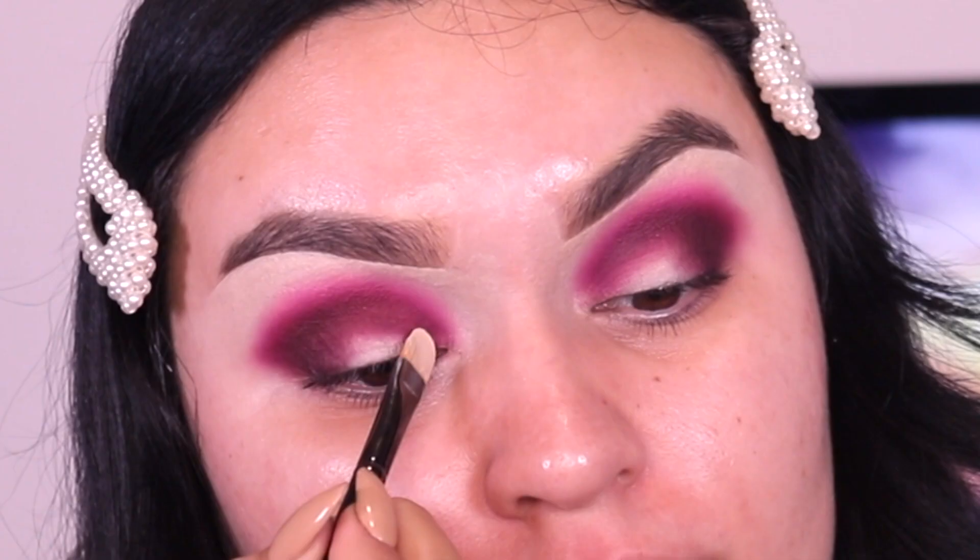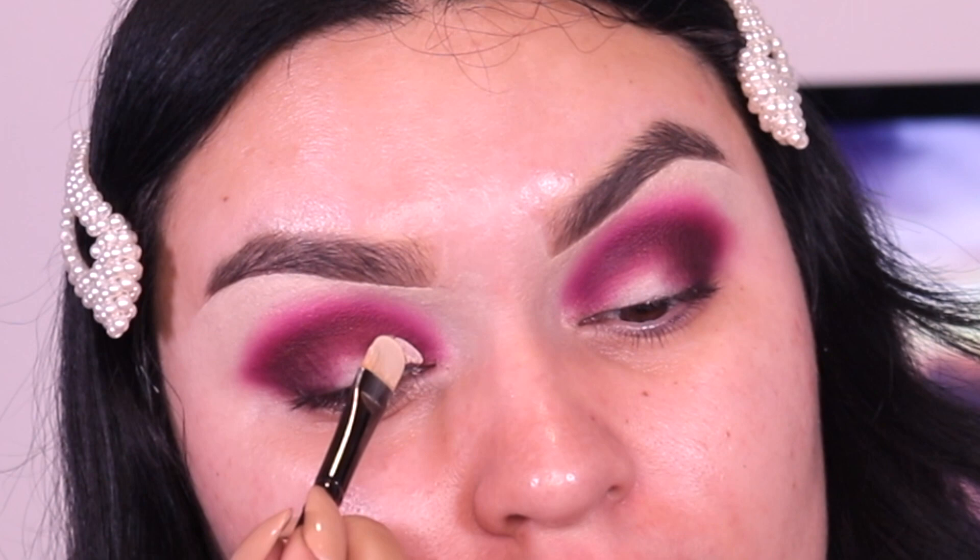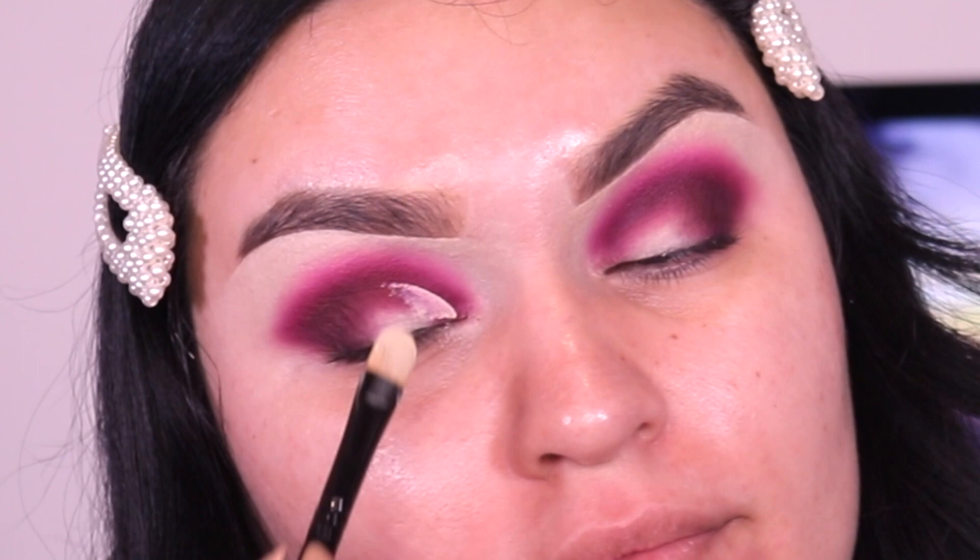Now it's time to create the half cut crease. I go into my Urban Decay Eden primer and just pray that they both match. The brush I'm using is from Jaw Cosmetics — I'll link her Instagram and website down below where you can purchase these concealer brushes.